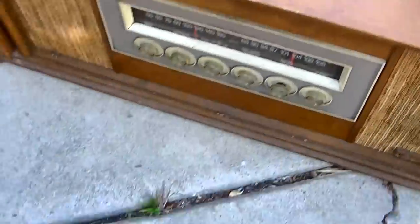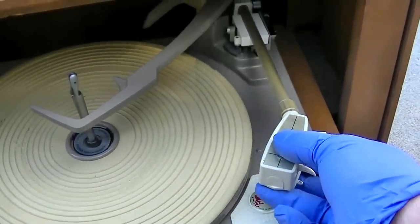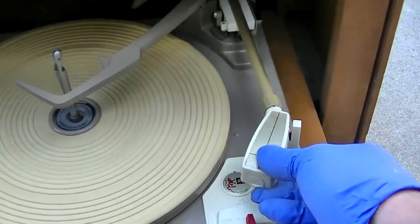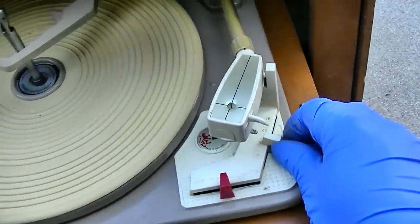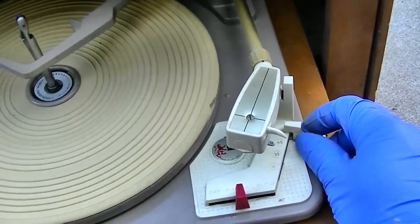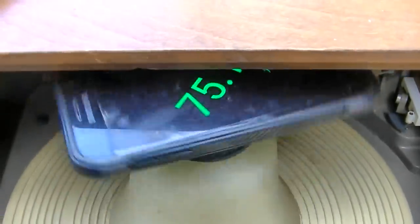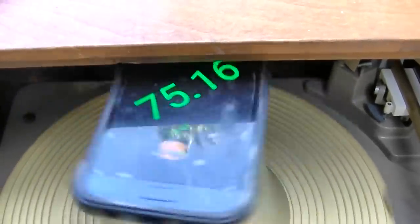Sounds like we got some hum there. Let's see what happens. Well, that sounds happy. That's quite appealing. Let's see - 33, Manual/Auto, 33. Should I get a 78? Let me dig up a 78. RPM calculator - let's try this out. So this is a little bit better of an idea. It's a little bit slow.